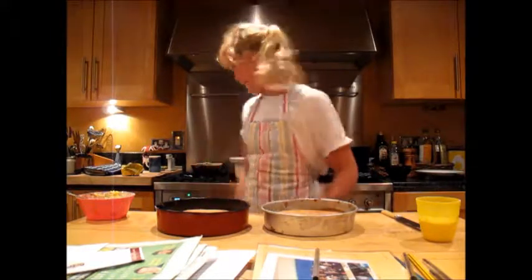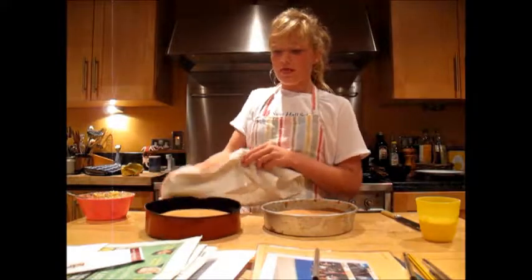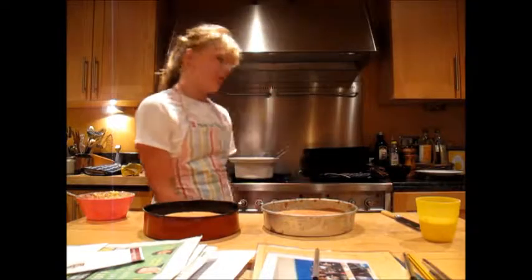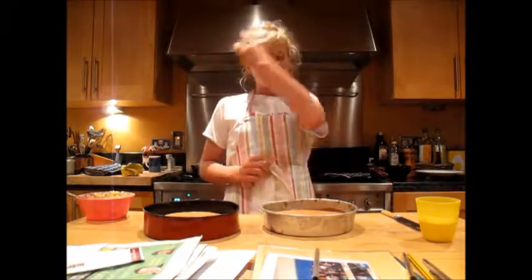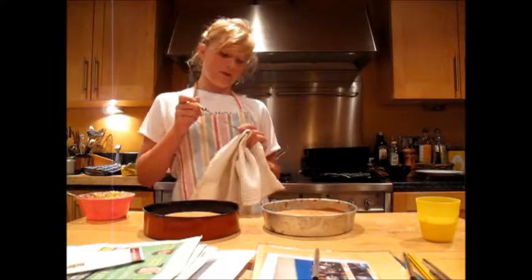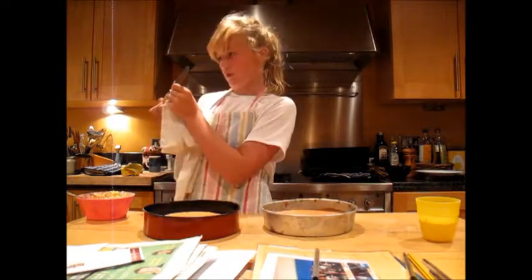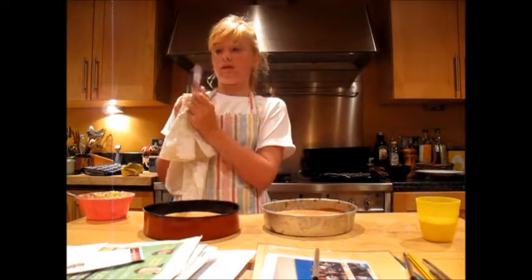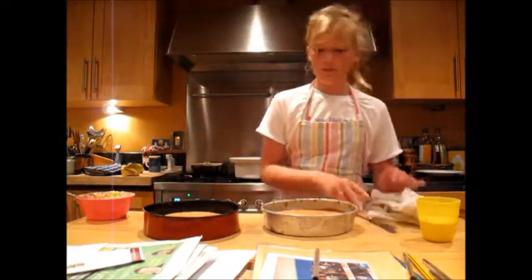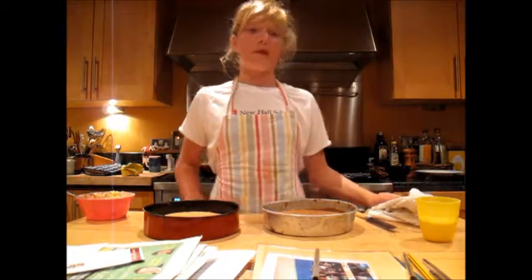Now you can see that we have our baked cakes here — they are really hot at the moment. If you're a child, again, when you get them out of the oven, get an adult to help. To check that it truly is done, get a knife or a needle and just poke it into the cake. If it hasn't got any raw cake mixture on the end, then it's baked; and if it has, you've got to put it in for a couple more minutes.